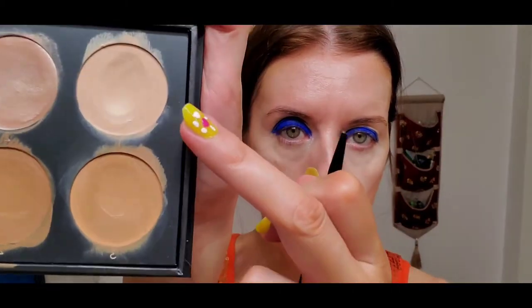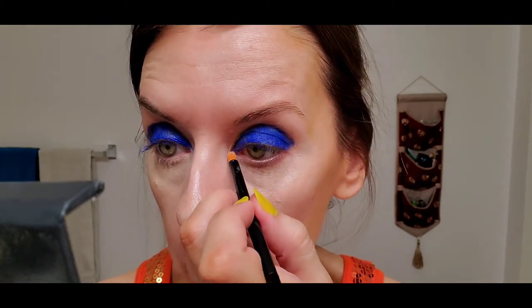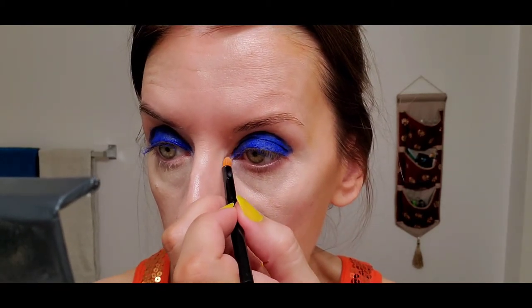To finish the contouring, there's a shimmery shade here. I'm going to apply it on the cupid's bow and also in the inner corner of the eye.